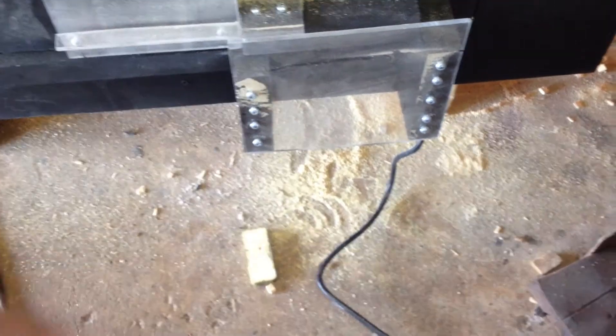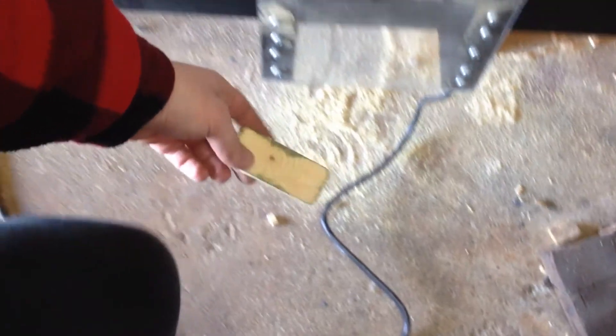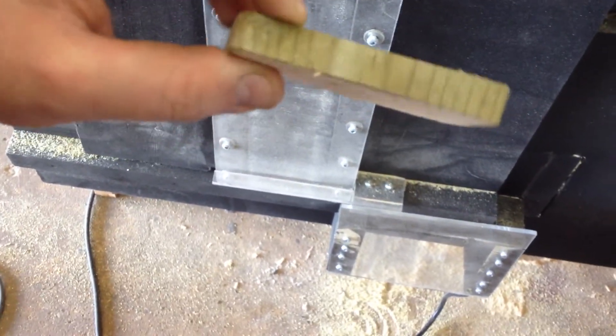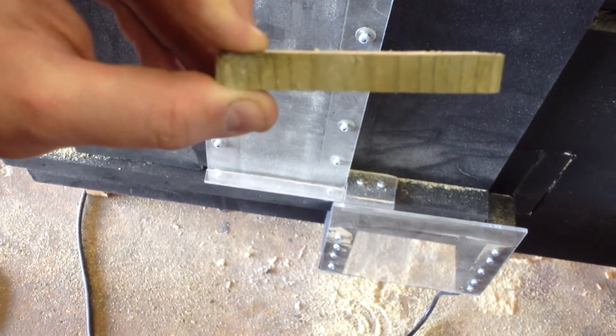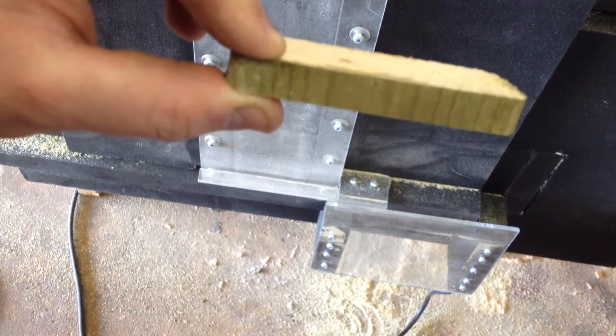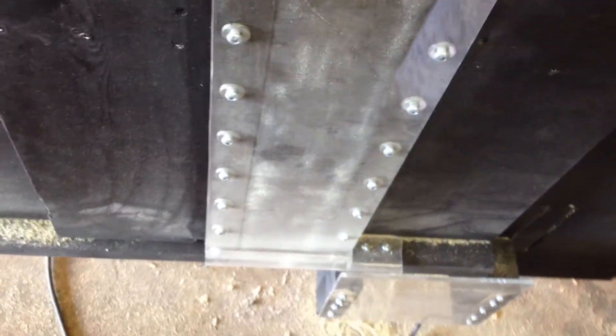I also made a guard down there where the pieces come down. This is one I made not too long ago — basically it's a 2x4 cut to about a quarter of an inch wide and it really does well. I'll show you real quickly — I'll start this machine up.